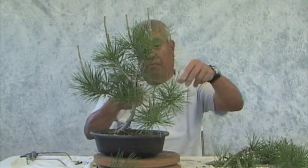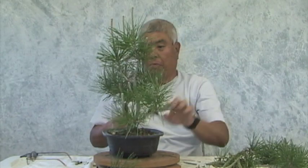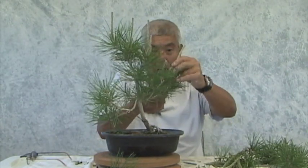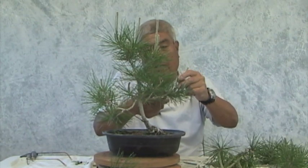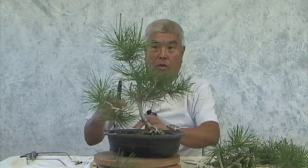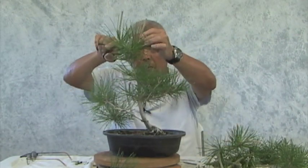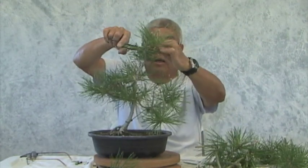That stays untouched — this is basically done for this stage. Looking at these long candles, we know that this is in very good health, very strong. So now I can go and cut them all off. Essentially what we do is keep these healthy, and in the first part of spring we know by the size and length of these first candles that it's in good health. But what we want now is to start defining more shape, so we will remove those and use the secondary candles in our styling process.